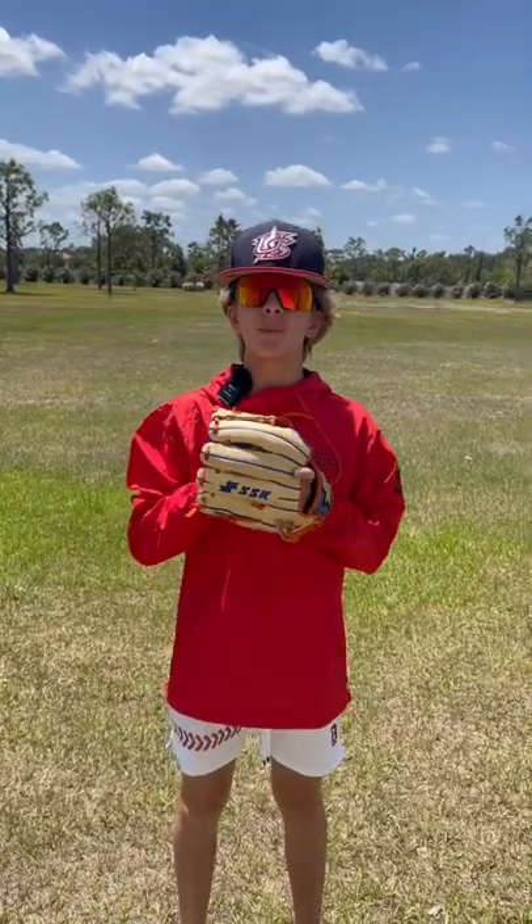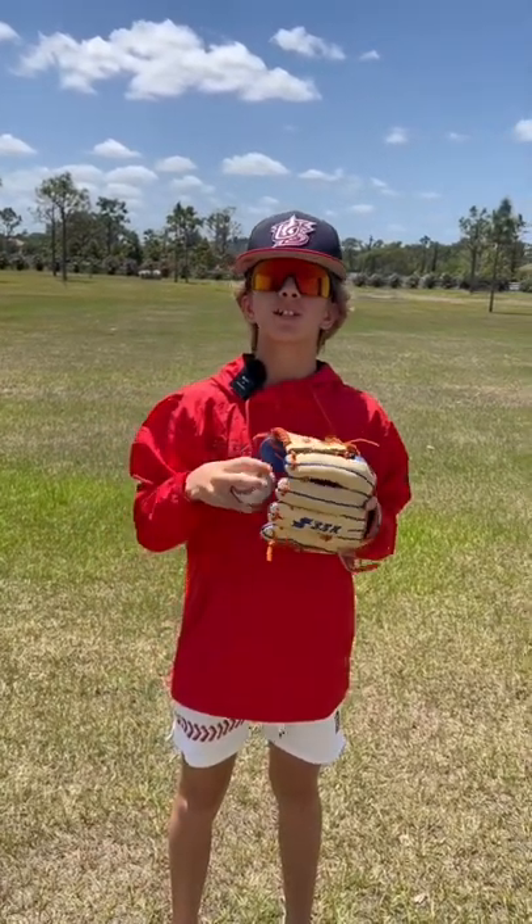What's up guys, Jax here with the Bullpen Training. Today I'm going to walk you through my long toss routine to eventually throw some gas. Let's go.